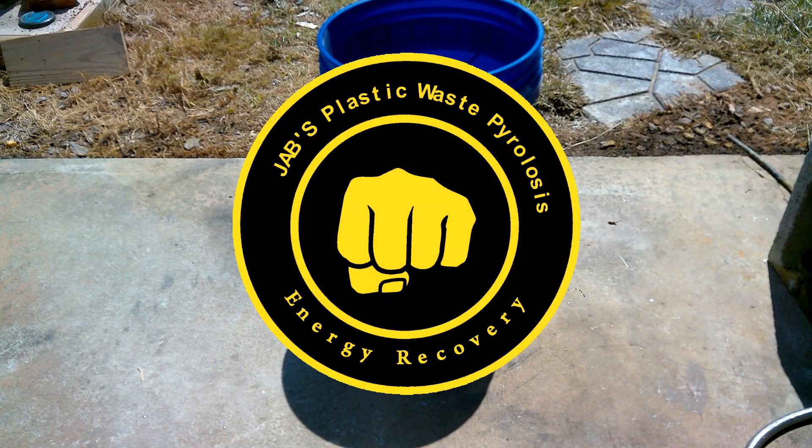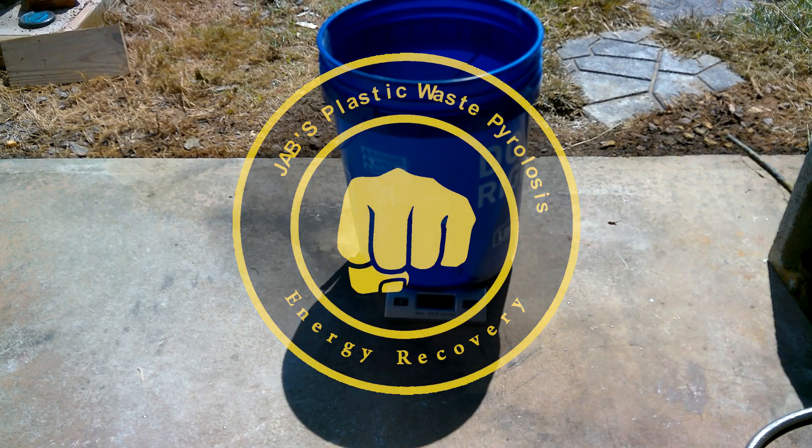What's up, mates? We're back, another episode. Today, we're gonna be doing styrofoam.